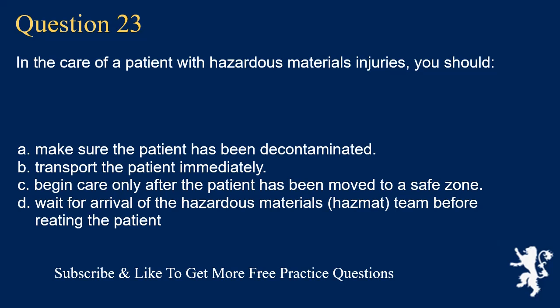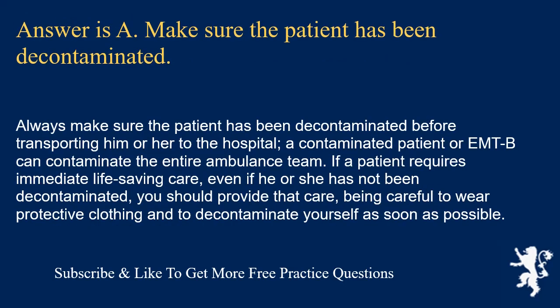Question 23. In the care of a patient with hazardous materials injuries, you should: make sure the patient has been decontaminated; transport the patient immediately; begin care only after the patient has been moved to a safe zone; or wait for arrival of the hazmat team before treating the patient. Answer is A. Always make sure the patient has been decontaminated before transporting to the hospital. A contaminated patient or EMT-B can contaminate the entire ambulance team. If a patient requires immediate life-saving care, provide that care while wearing protective clothing and decontaminate yourself as soon as possible.